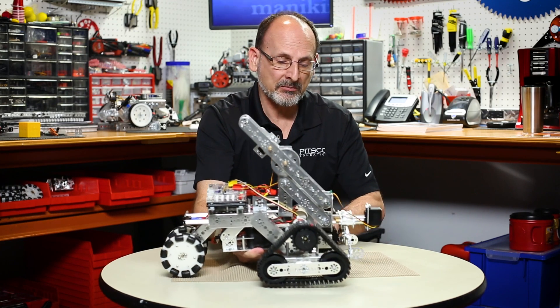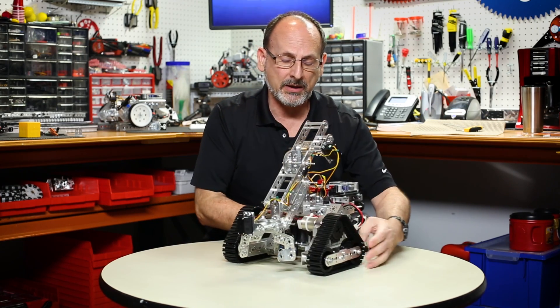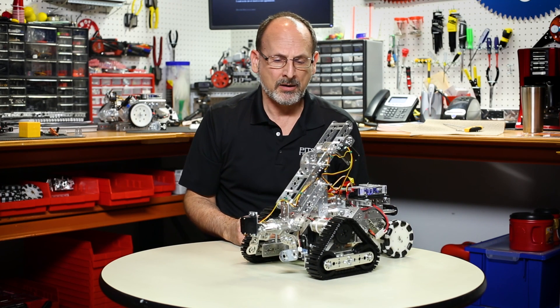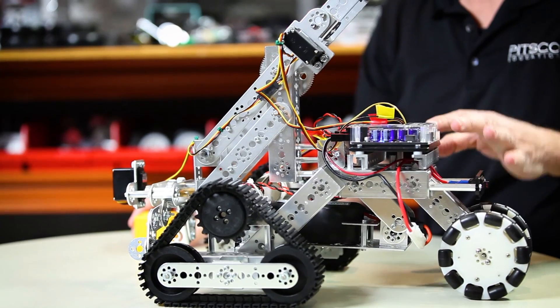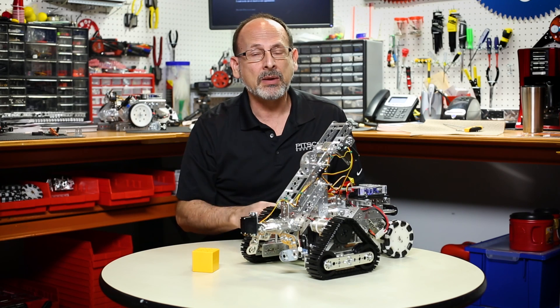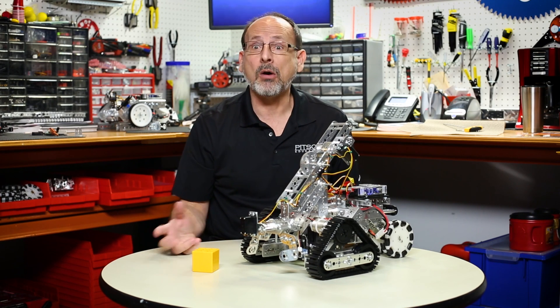I'm going to go ahead and move this mat and move my tools out of the way — I've got a limited amount of space on the table, but hopefully I can demonstrate what I've programmed. I'm going to power on my robot. This is a simple program: I've got a little cube to use, and the idea is that when I start the robot, it's going to raise its arm, wait until it sees something within range where the jaws would be, come down and pick that up, move forward a short distance, and then drop the piece.